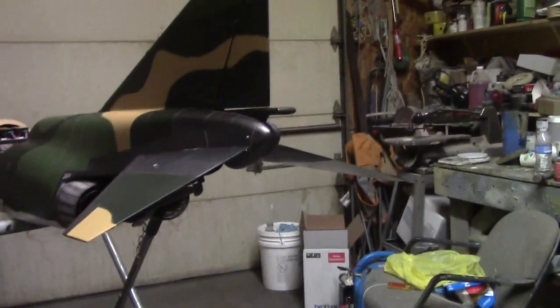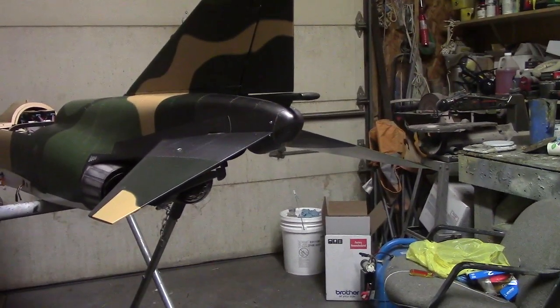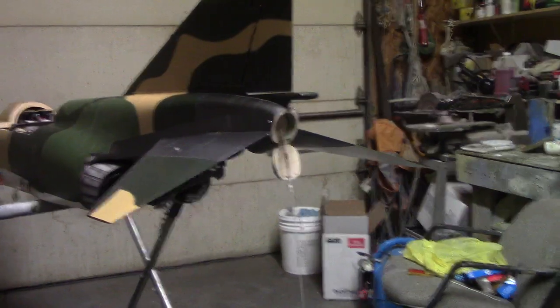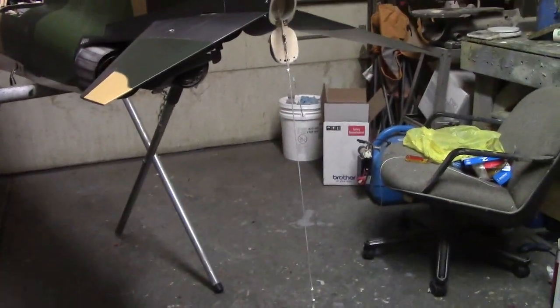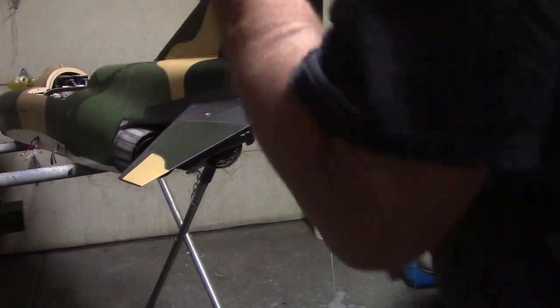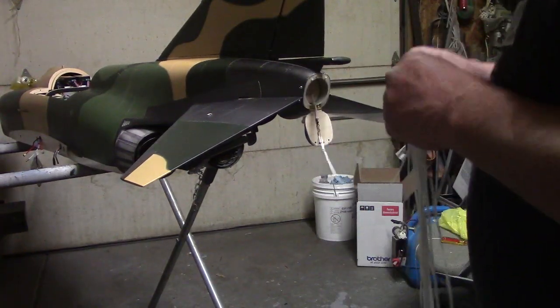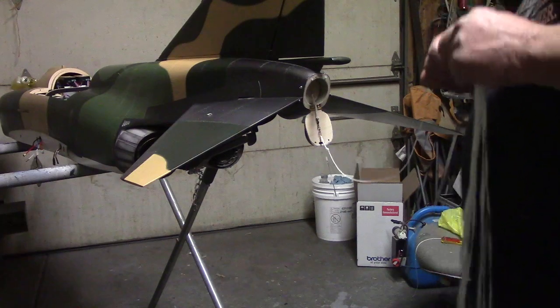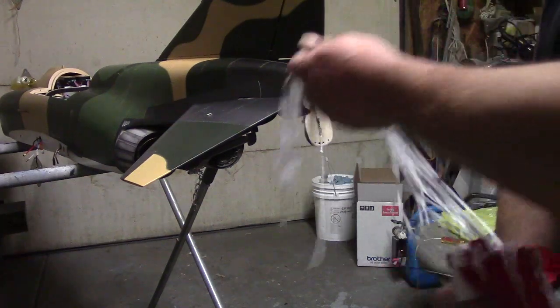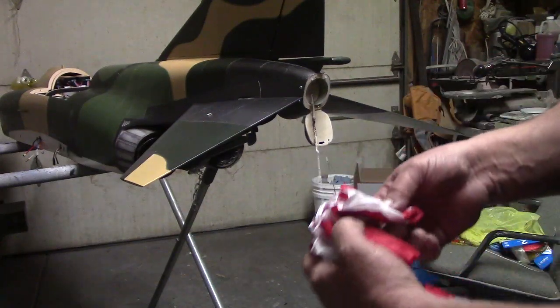Watch it again in case you missed it the first time. Ready — seven, six, five, four, three, two, one! Another thing I like about these servo ones with the spring: they're instant, whereas the air cylinder takes a second, you know what I mean.